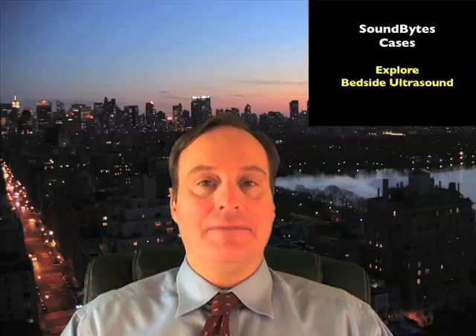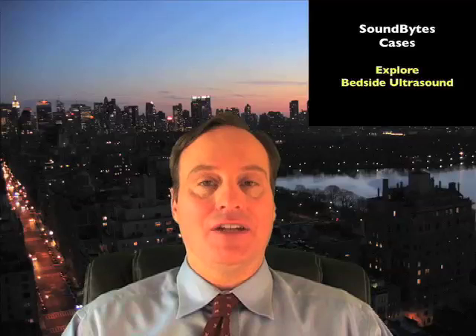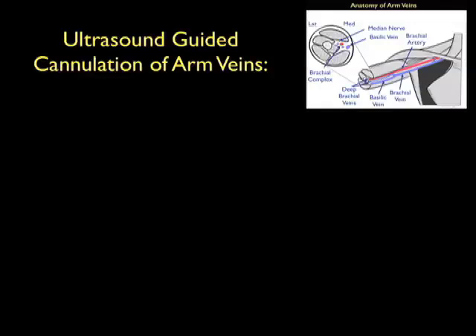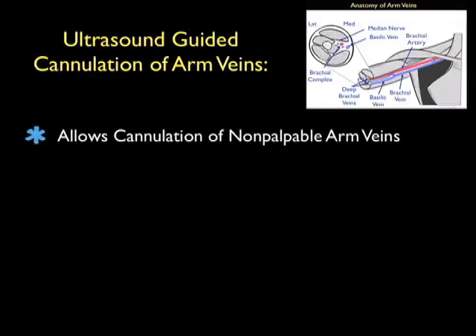Hello, my name is Phil Pereira and I'm the Emergency Ultrasound Coordinator at New York Presbyterian Hospital in New York City. Welcome to SoundBytes Cases. In today's module we'll look at the use of bedside ultrasound to help us place peripheral IVs. Specifically, we'll look at ultrasound guidance for cannulation of deep arm veins.